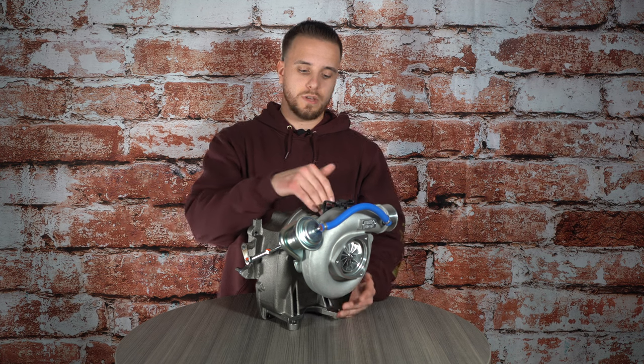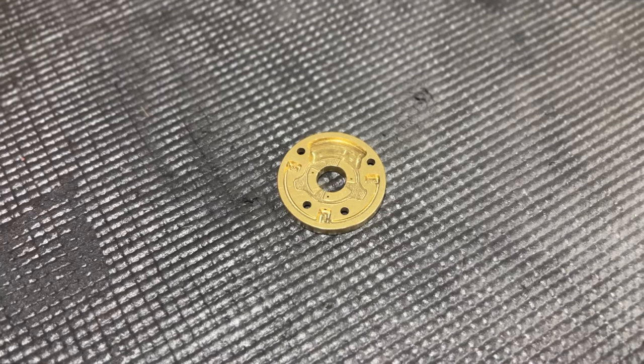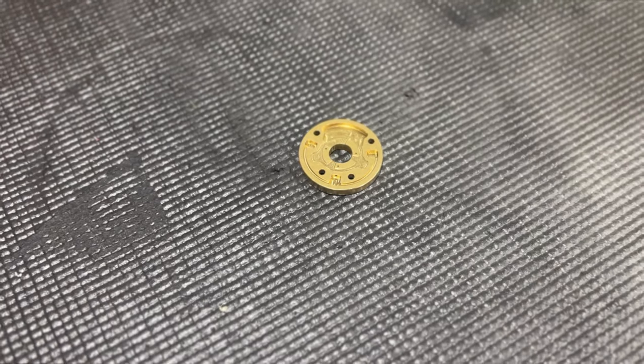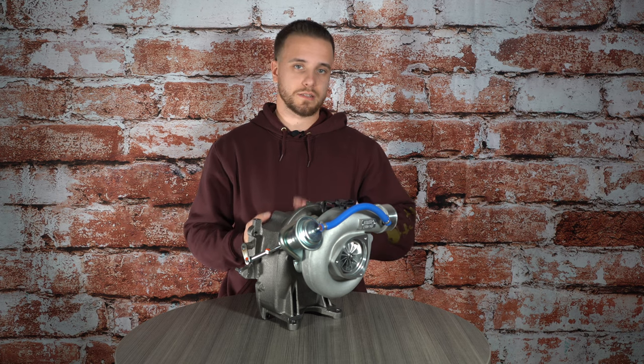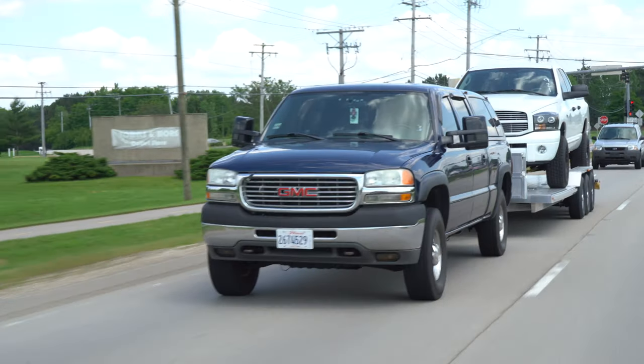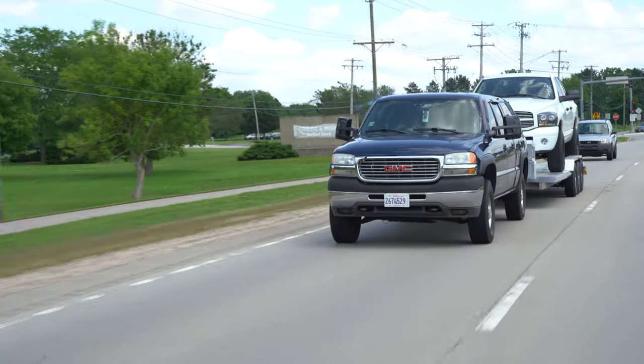We also have 360-degree thrust bearings within the turbocharger. So not only do we have an upgraded exhaust side and compressor side, we've gone through and put heavy duty bearings, gaskets, and seals all throughout the turbocharger, so you have something you can drop right in on your truck and have a worry-free experience.